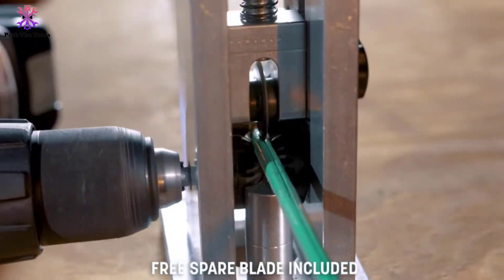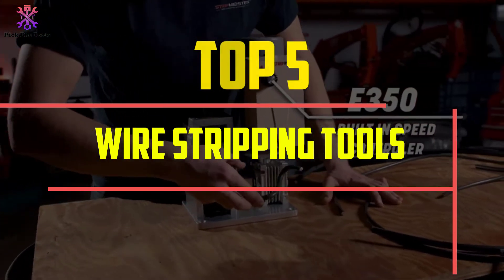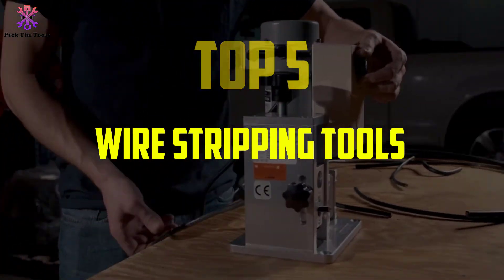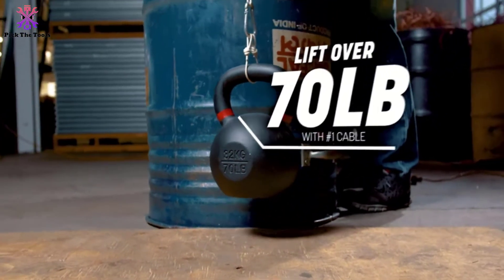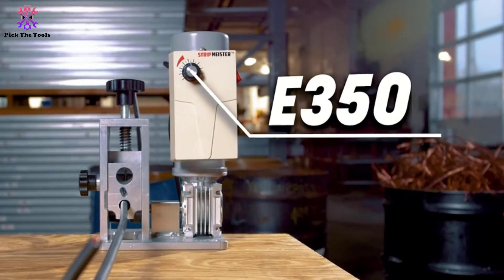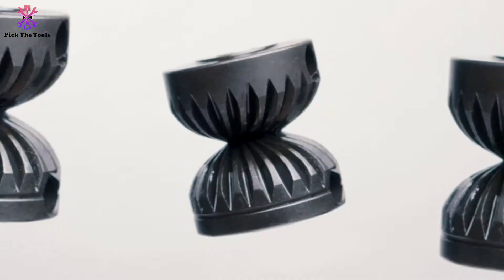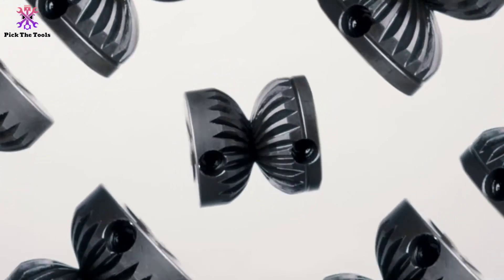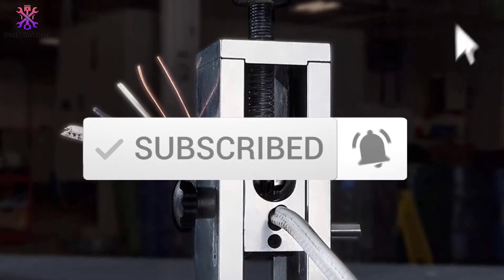Hey guys, in this video we're going to be checking out the top 5 best wire stripping tools available on the market for their true quality. I made this list based on my personal opinion and hours of research, and have listed them based on popularity, quality, price, durability, user opinions, and more. If you want to see more information and the updated price, you can check out the description below, and also make sure to subscribe for more reviews. Let's get started.